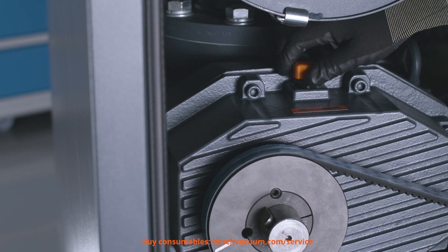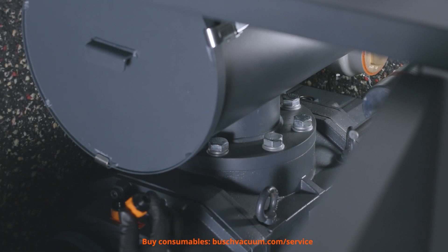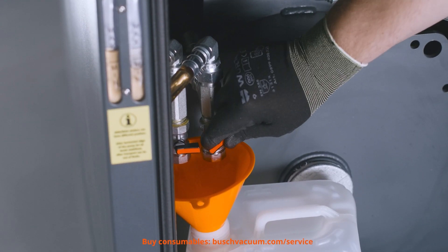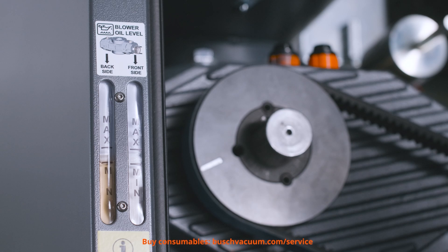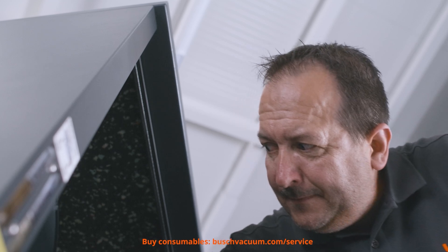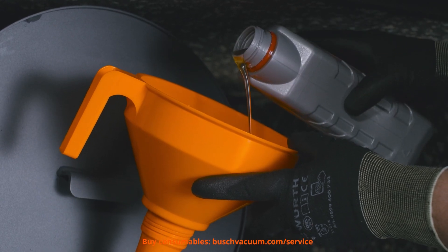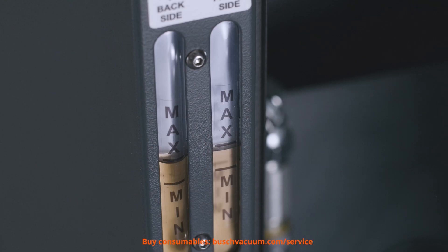We remove the oil fill plugs. Having done this, we drain the old oil and make sure that no oil is left inside the chambers on the shaft. We should check the condition and colour of the oil. Finally, we can fill in the new oil up to the maximum level.